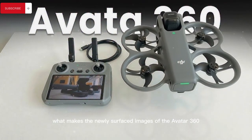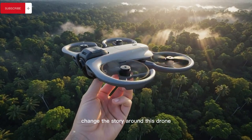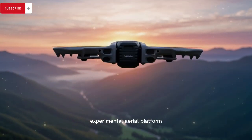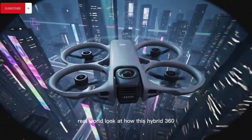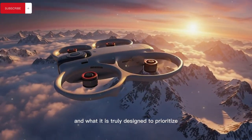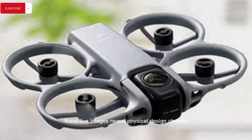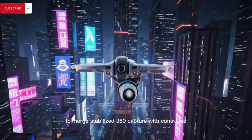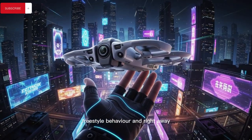What makes the newly surfaced images of the Avata 360 so compelling is not that they radically change the story around this drone, but that they quietly confirm almost every major theory surrounding DJI's next experimental aerial platform, giving us the first genuinely clear, real-world look at how this hybrid 360 drone is actually constructed and what it is truly designed to prioritize. Unlike early concept renders or vague rumor-based diagrams, these live images reveal physical design choices that speak volumes about DJI's intent to merge stabilized 360 capture with controlled FPV-style flight without fully committing to aggressive freestyle behavior.